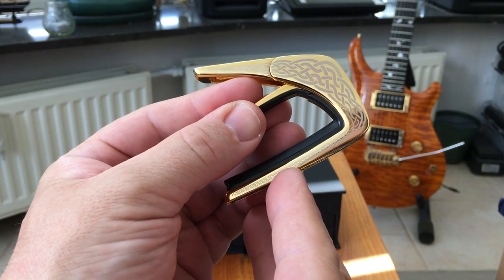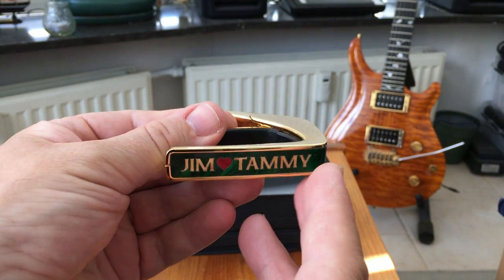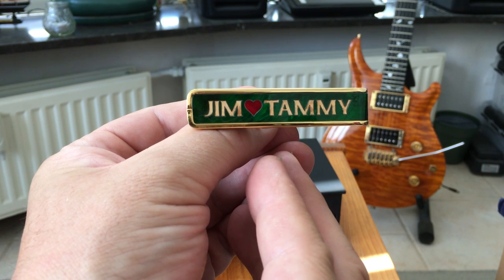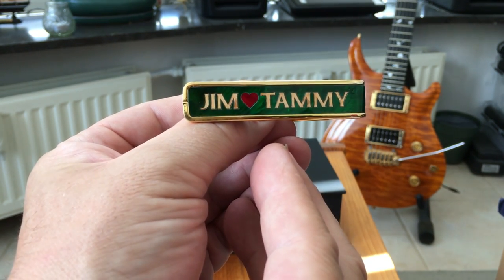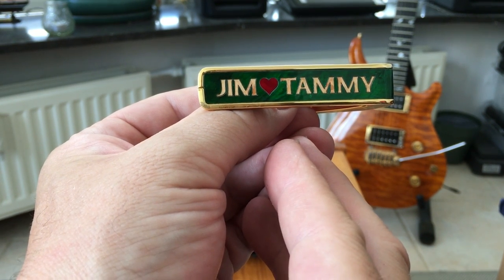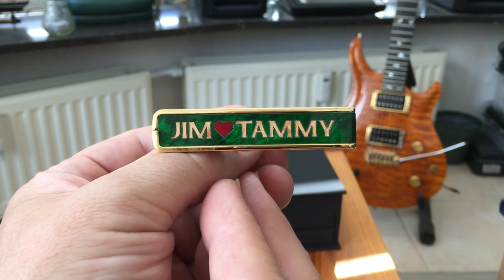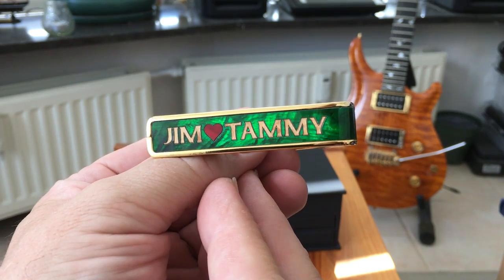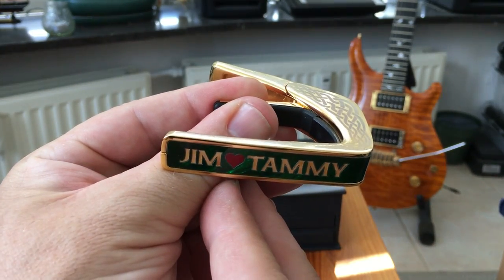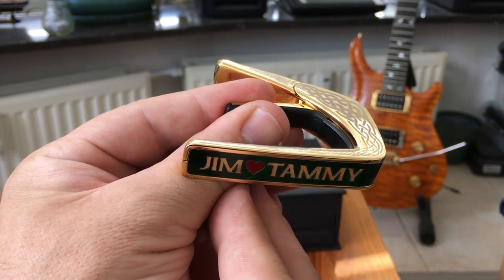They come in three different colours — you get 24-karat gold, which is this one, and you also get chrome and black chrome. But if you really want to see them, the website is really good. They have a lot of videos and explain the whole thing about the capos and why they are different from other ones.